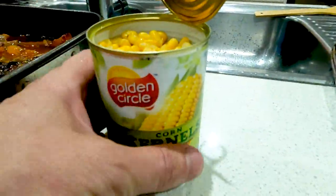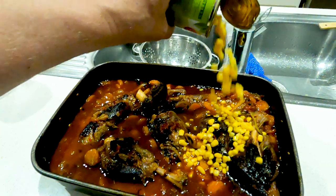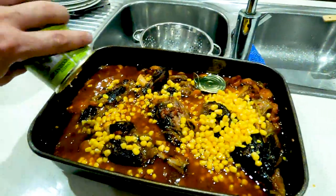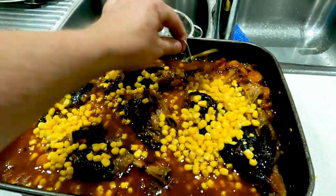Now it's time to add some corn kernels. I like adding these last because they don't need to be cooked — they just need to be heated through, so I sprinkle them in. I even put the metal in there because that is good for your iron levels. No, just kidding — we'll take that out.